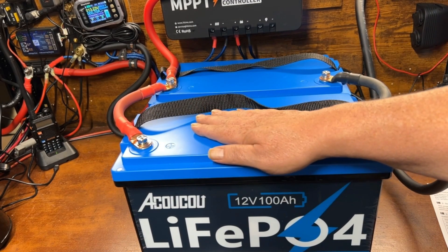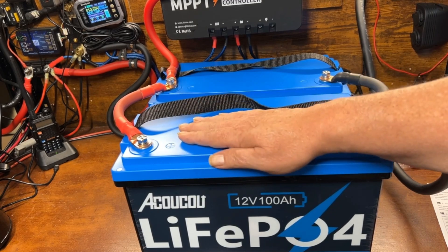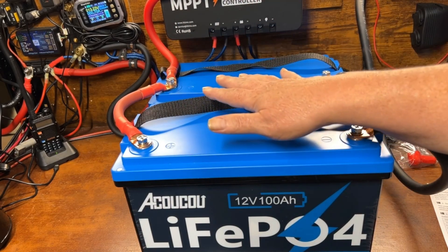I like to wait about 12 hours before putting a load on it — though it's probably not strictly necessary. At minimum, I'd recommend at least another hour connected to your system to allow final balancing to take place across the entire system. After that, you should be ready for use.